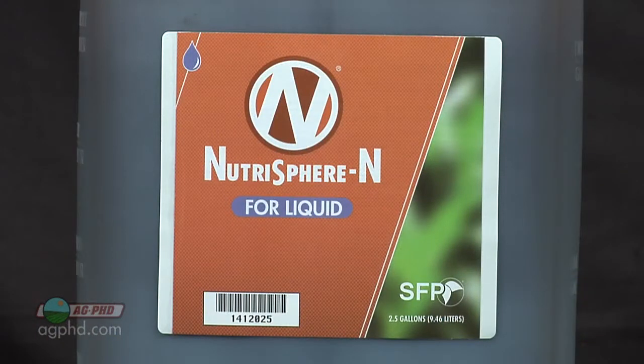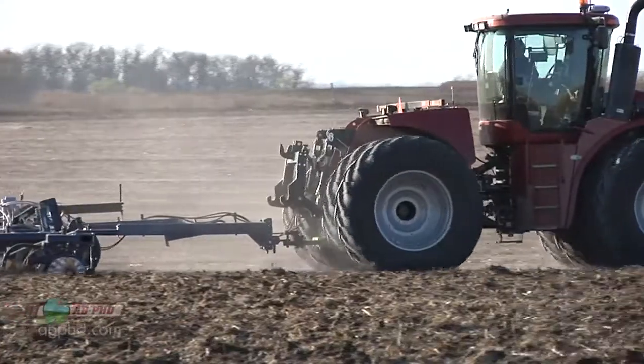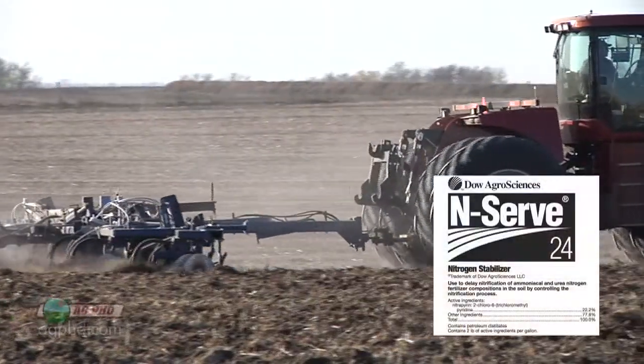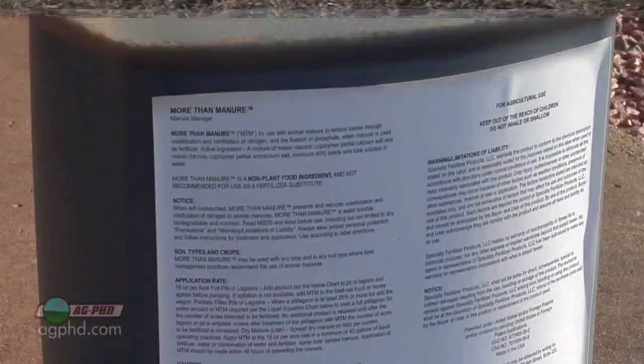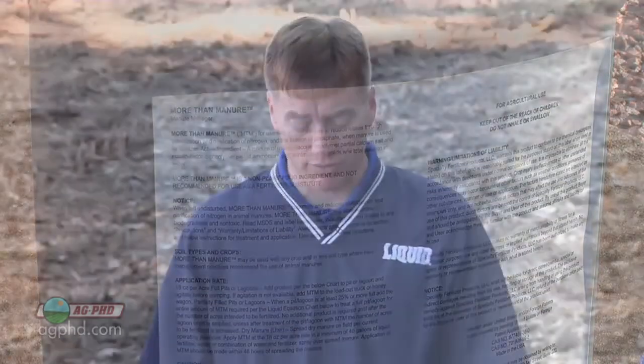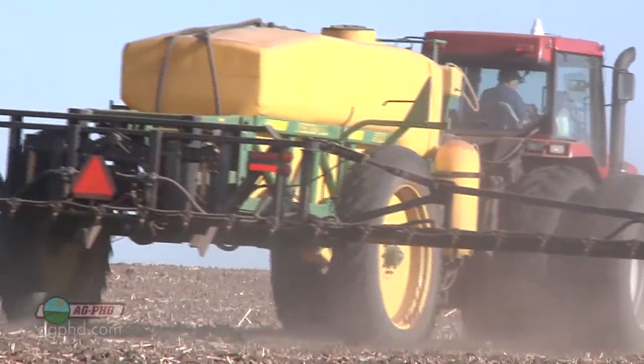The big thing is just convincing yourself that it's worth the investment. Nitrogen stabilizers have been out for a long time — products like N-Serve have been available for years, but there are also newer products on the market. You may be wondering how Nutrisphere N compares to N-Serve, Instinct, or Agritane. There are all these different products and there seems to be a fit for some more than others.